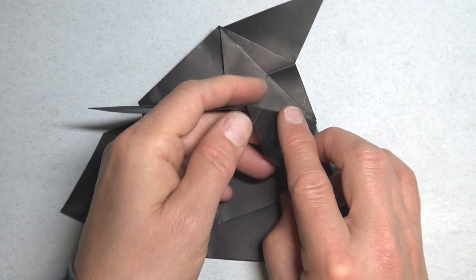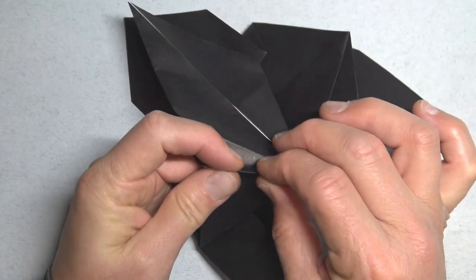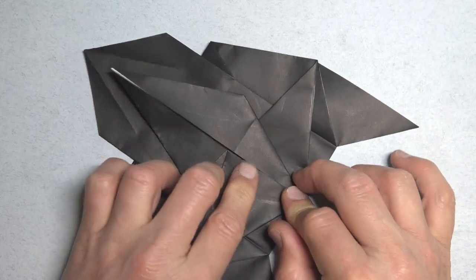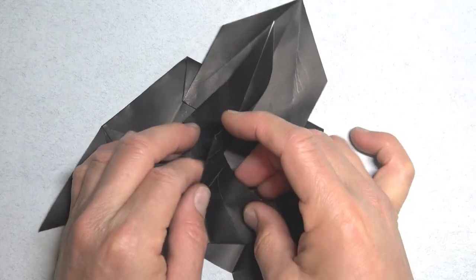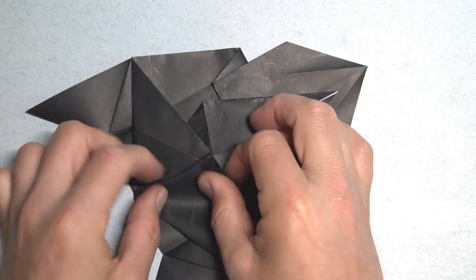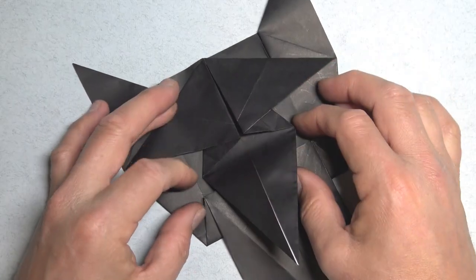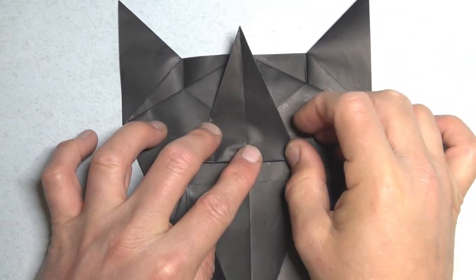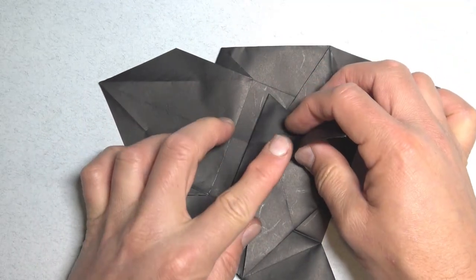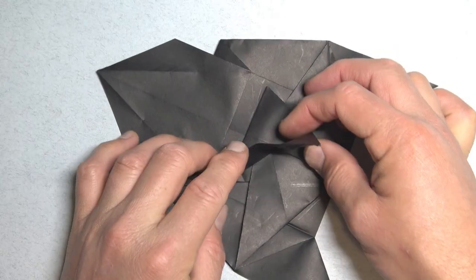Open here, and make this crease as a mountain. So pinch. Unfold, and fold it onto the middle line. And repeat. And fold this flap between these two points. Fold this flap between these two points. And fold from this point to this point. Unfold, and repeat.